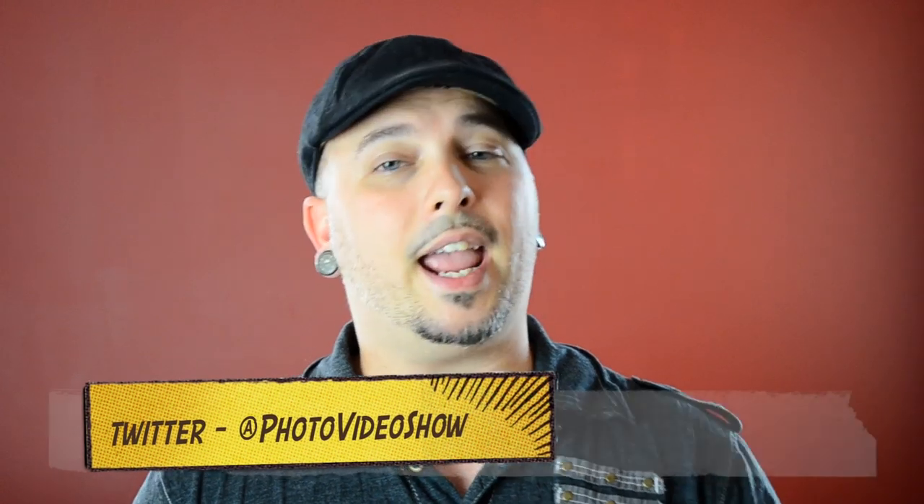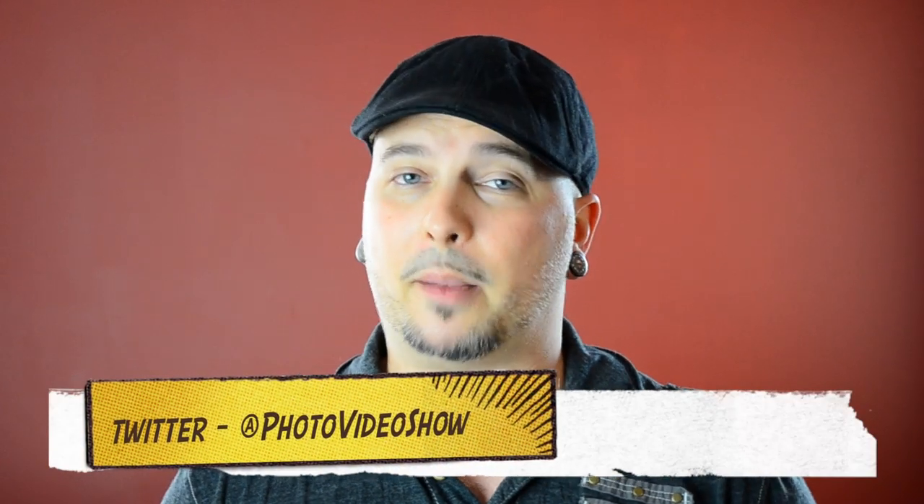So there you have it folks — that was tilt shift photography. I hope you found this information useful and handy. Please click the big thumbs up button and like this video, subscribe to the channel if you're enjoying the content, and tell your friends. You can follow us on Twitter and Facebook. Thanks for stopping by here at the Photo Video Show. I'm your host Mark Puckett, and I'll see you next time.